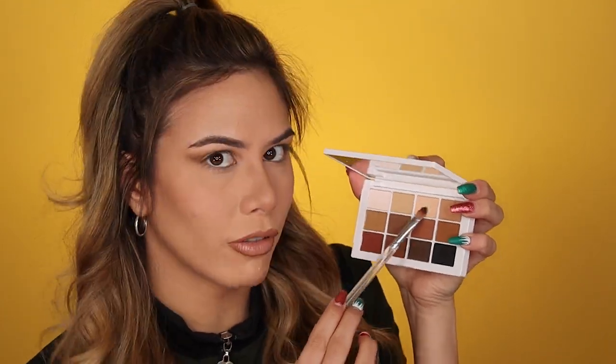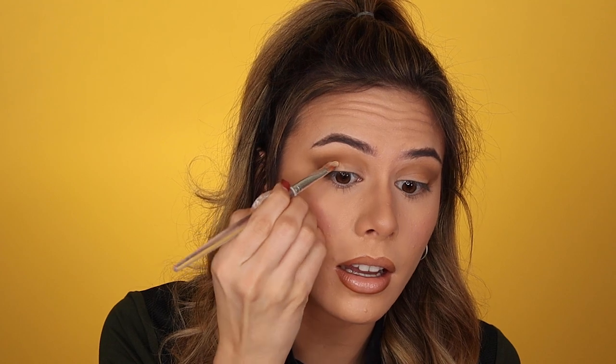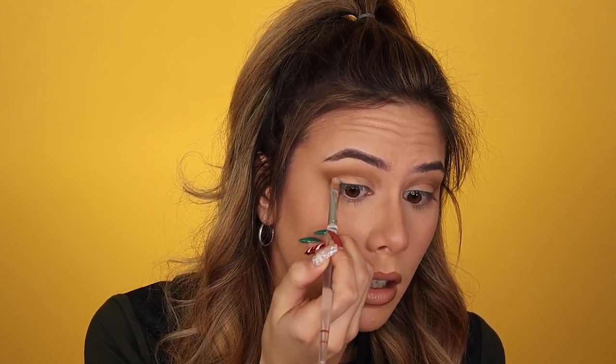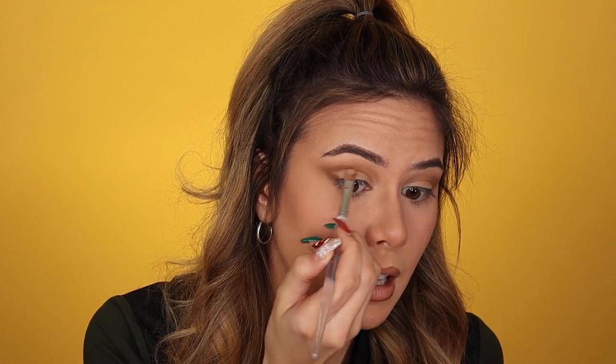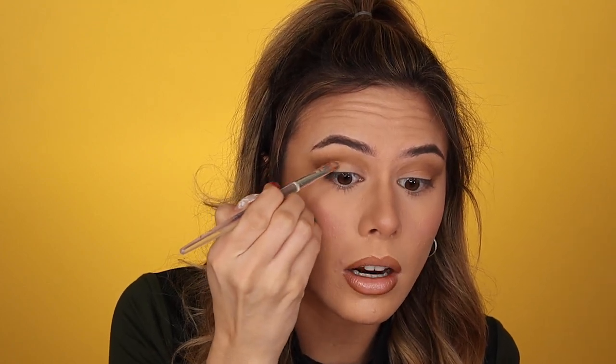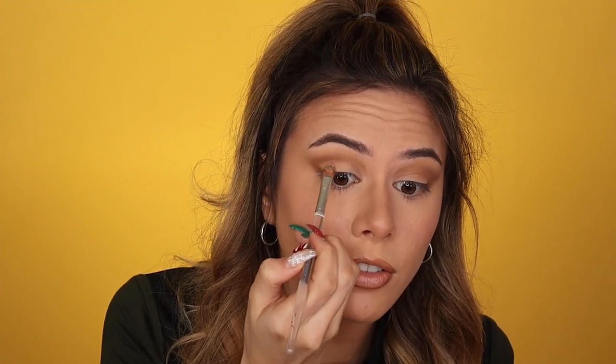This is still blending like an absolute dream. I'm going in with a flat tip brush and going in with shade number three, applying that on my lid on the outer end, trying to keep that shape as best I can. Again, the look I'm doing is not really so important — it's more of a review for you guys.